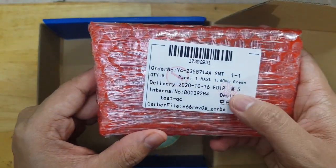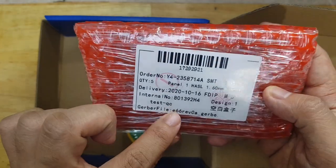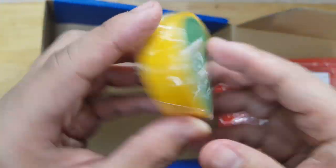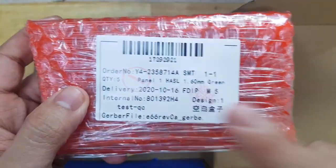So you see here, this is the PCB. It's five pieces. And these are the Gerber label. And also they have this freebie, like an electrical tape. Let's now try to open this.